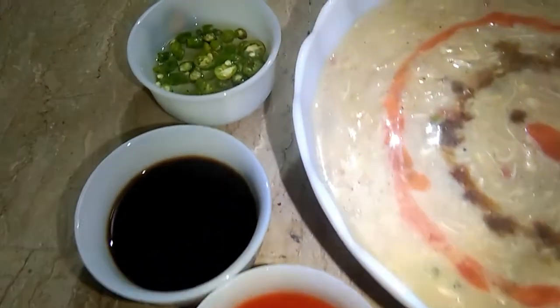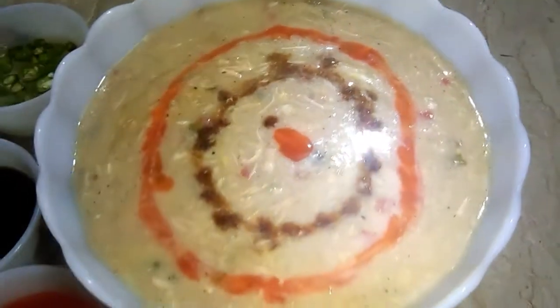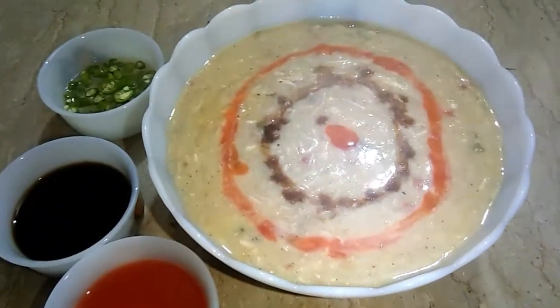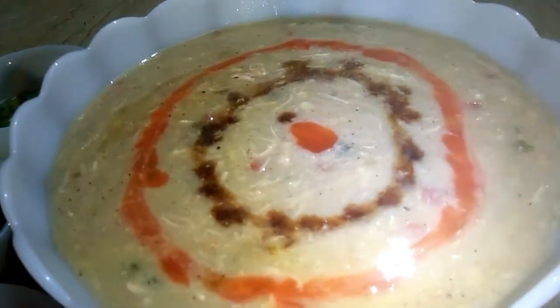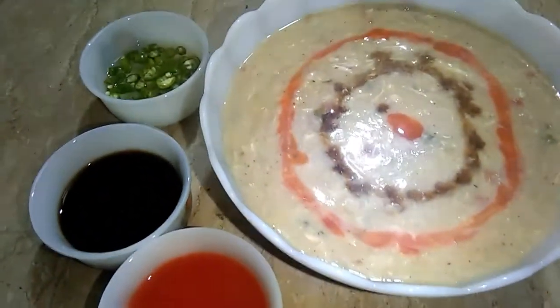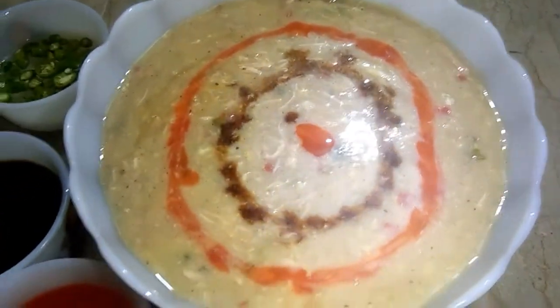This soup has made so many spicy soups. If you add more chili sauce in it, then you can add more. If you add a little, then you can add a little. But as much as I added, it is more normal — you can eat all of it, and it looks very nice.